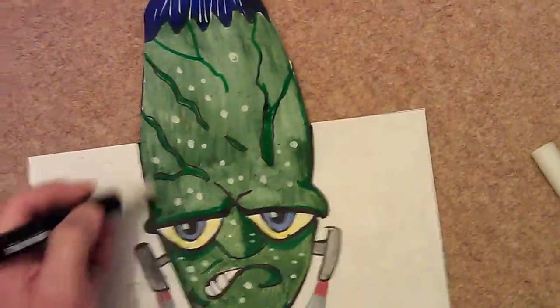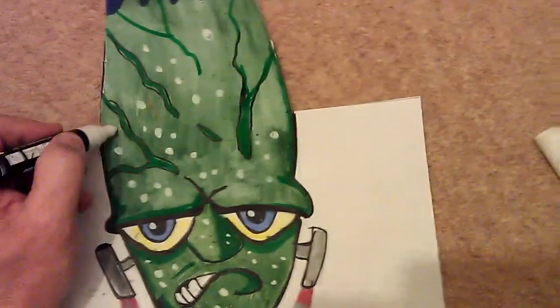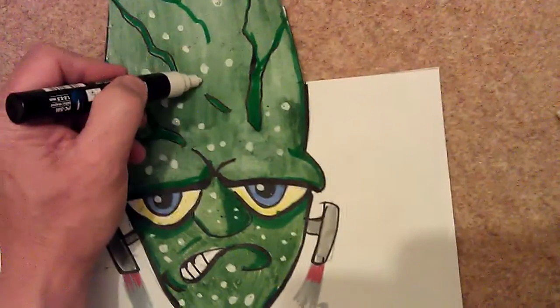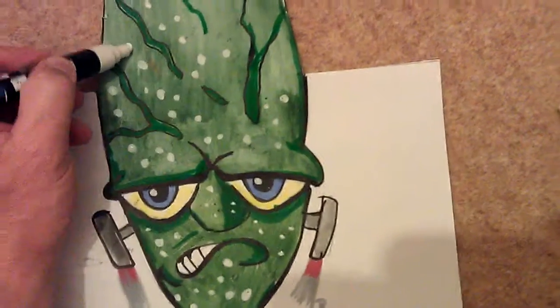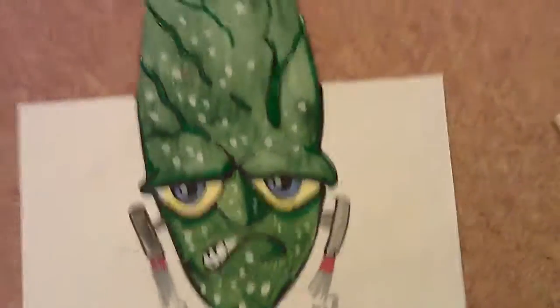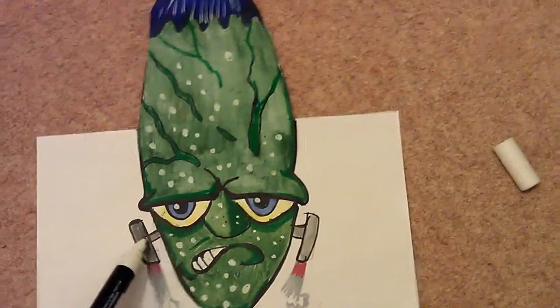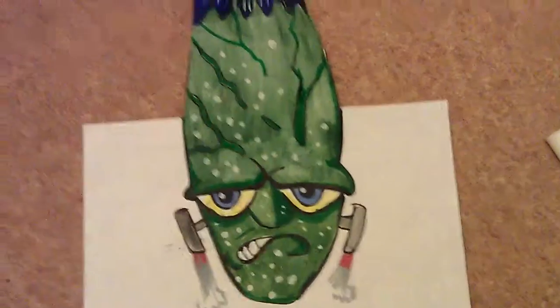I decided to do one of them illusion drawings, you know where you tilt the drawing at a certain angle and it looks like it's floating off the paper — like the skull one I done yesterday. I decided to make this one up myself. It's like an alien head with rockets on the side so you can float about.